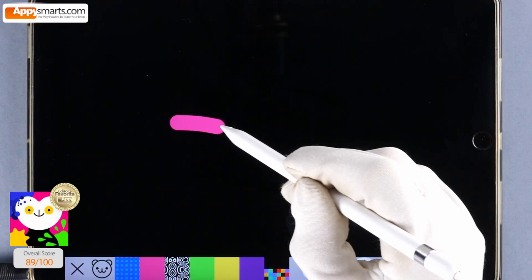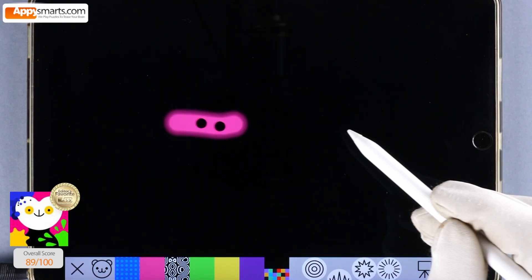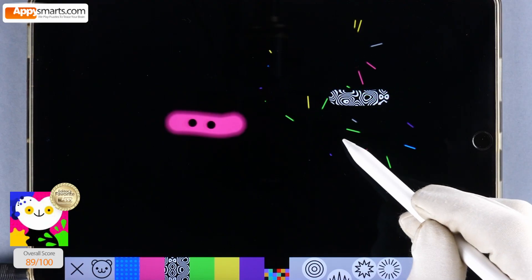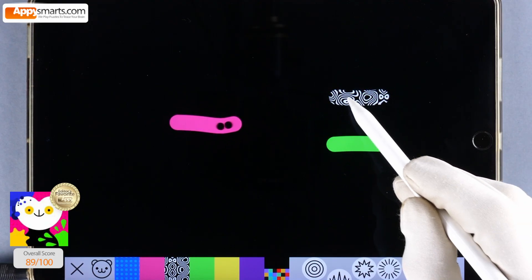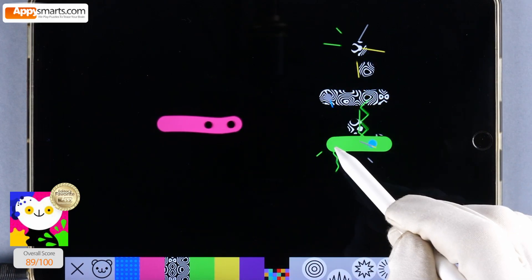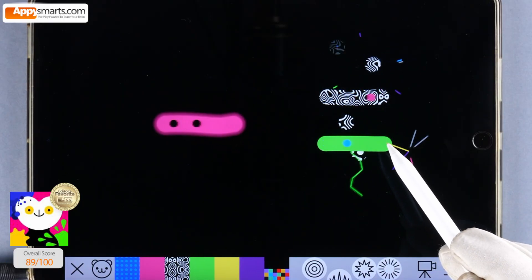Welcome to AppySmartz, where we play the best educational games for kids. Today, we're going to make subtraction fun with a splash of color and a rhythm of music. We'll be using the awesome Bubble Draw app to practice simple subtraction problems.